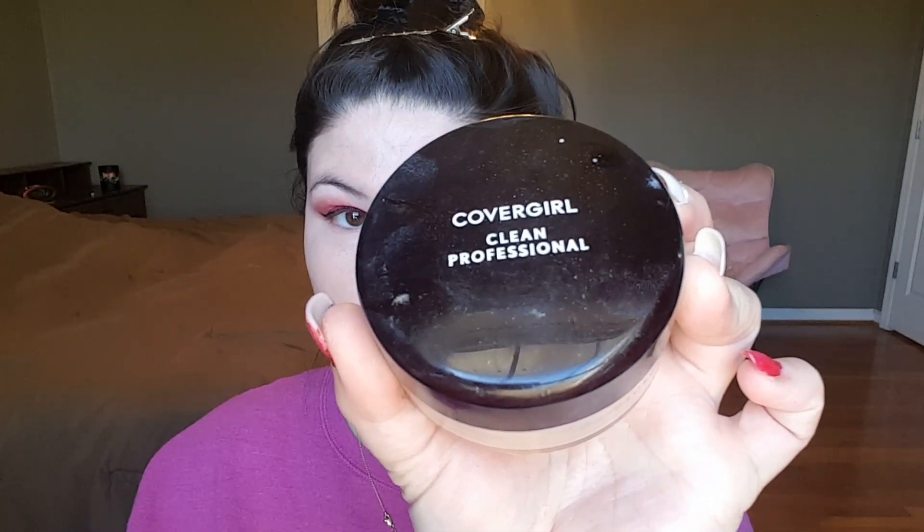Now I'm using my favorite drugstore powder — the CoverGirl Clean Professional loose powder, I think in the color Ivory. I really love this powder. The only thing people might not like is the old-school CoverGirl smell, but I love it. It looks good with dry skin, it does its job, it's smooth, and it blurs your pores without making them look more visible.